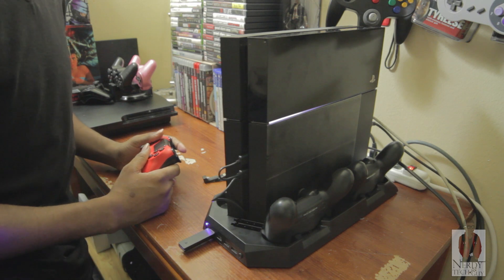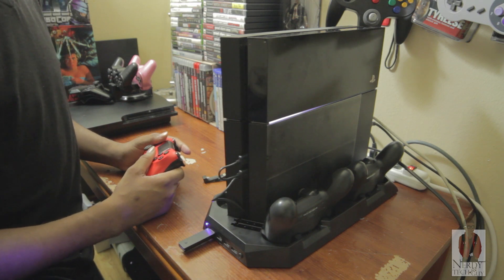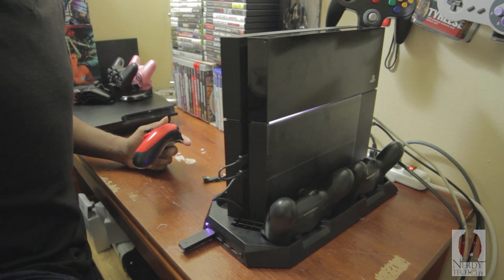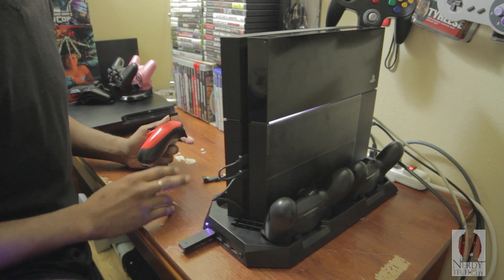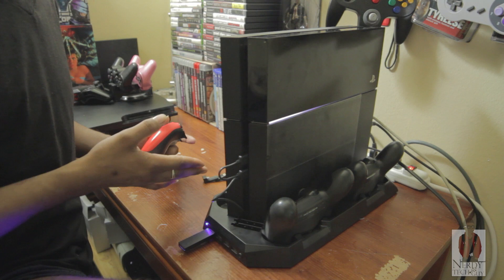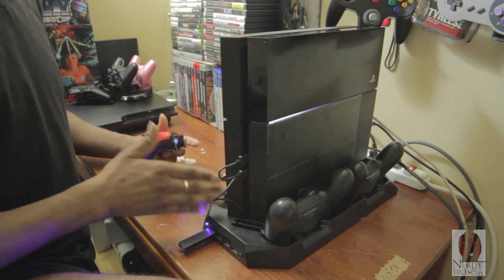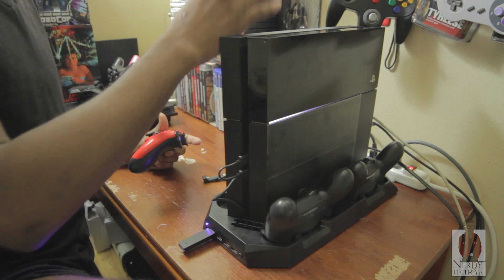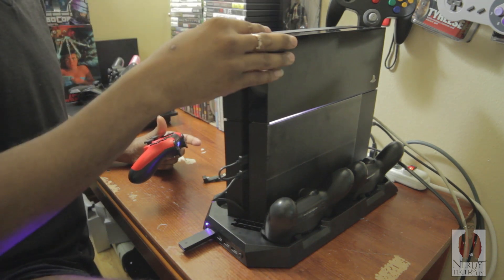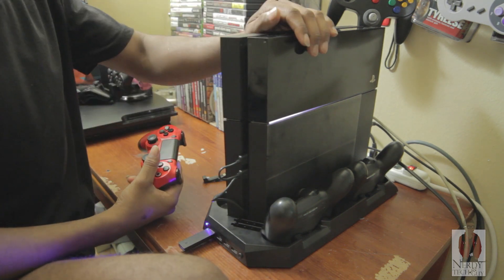It says it's connected on the PS4. I've been looking all over the internet for the perfect stand. The first version only charges two controllers, but as you can see I have four. So this is perfect for me because now I can have my setup stay upright without having to worry about it tipping over, and it conserves a lot more space.